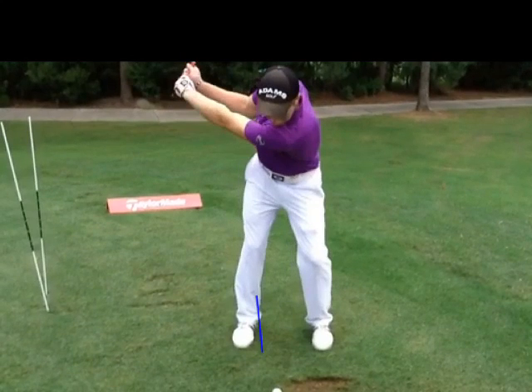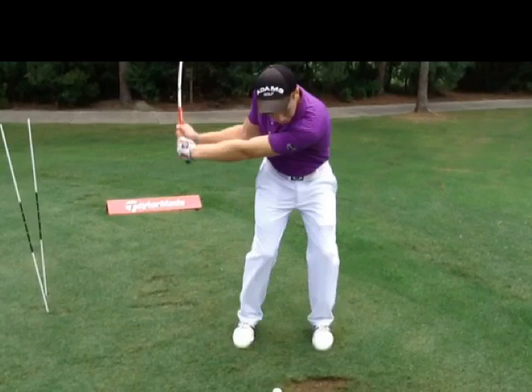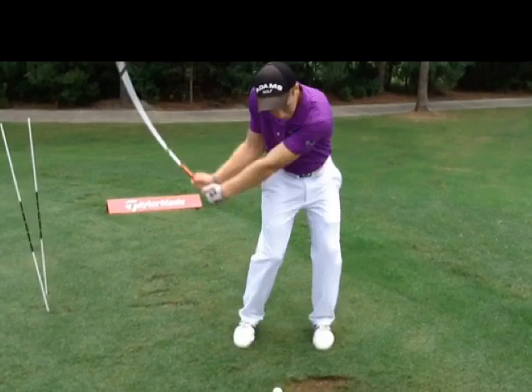The turn's great. But as you come down, you get great lag — which we always knew. But what happens is we start to hit release early. There's the early release. That club should still be back here. We did a lot of drills and lots of things to help you learn to keep that right hand from overdoing it.